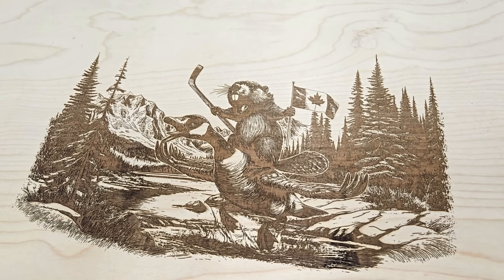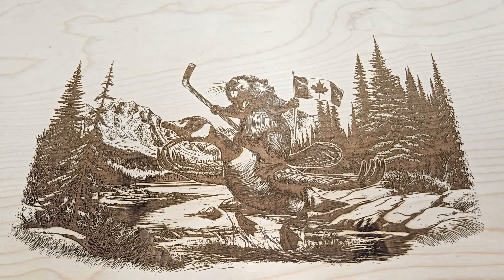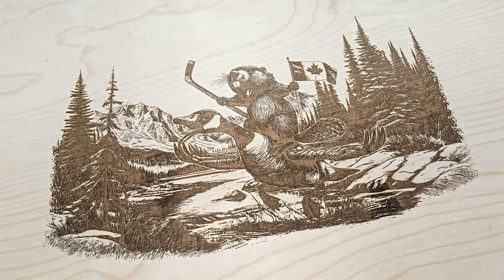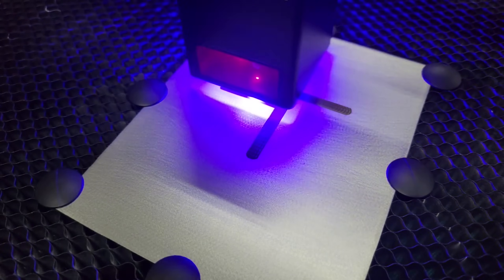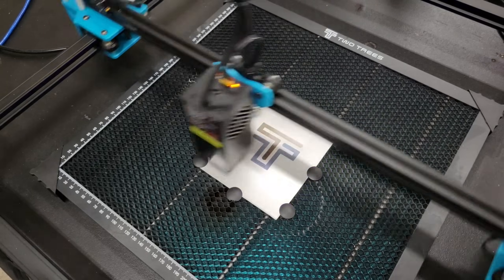This turned out really good; however, it did take over 10 hours to finish, which is pretty slow for an image of this size. I guess having the ability to swap the router for a laser is better than not having the ability, but it would be nice if the travel speed was higher. If you'd like to see more of what this laser can do, check out my review of the TTS-20 Pro.